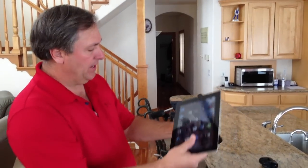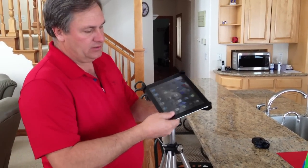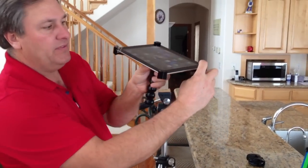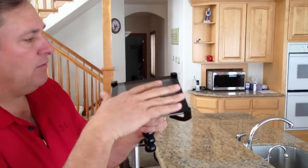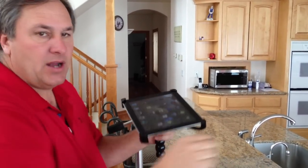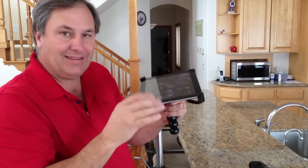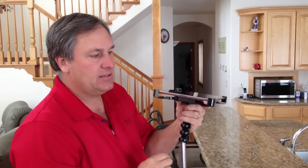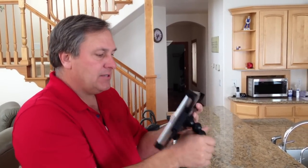You just take your iPad and slip it right into the spring-loaded arms like so. You bring them around the outside, and it snaps right into place. This mount will work with a case like an OtterBox — I'll give you a demo on how that works. Or it works with just a naked iPad. You just snap the arms around; it's got little detents on the side, so it's really easy to mount.